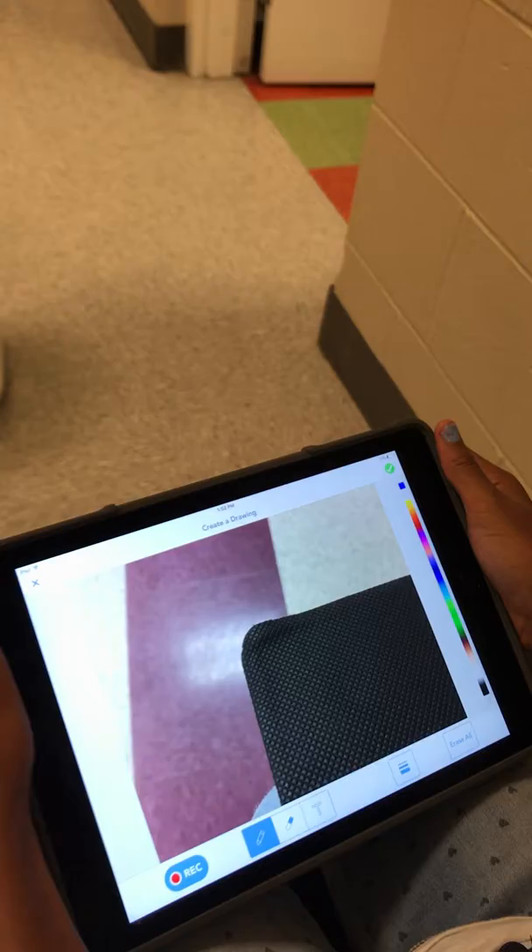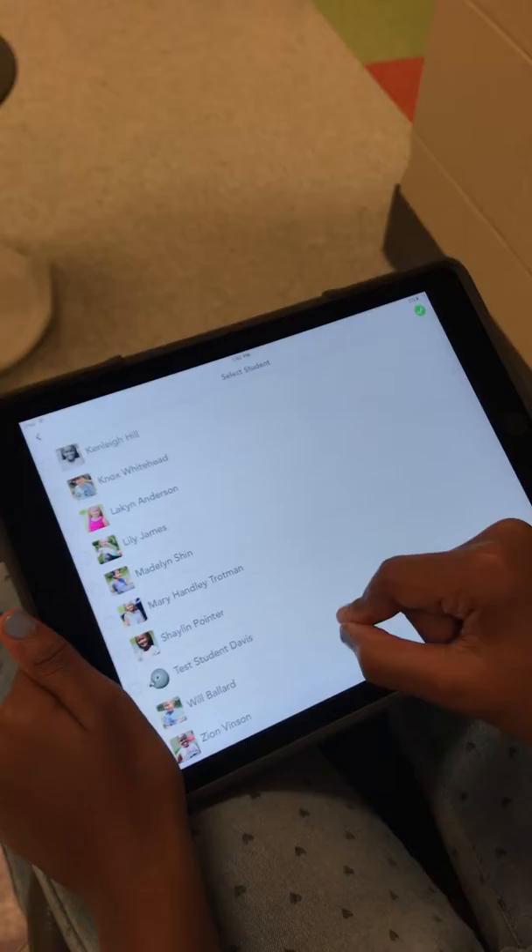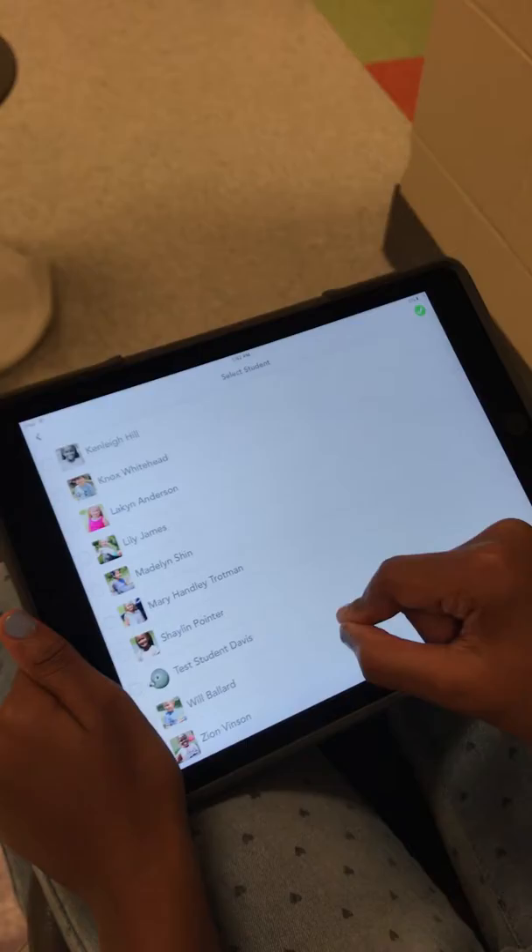That's it. And how do you post it to your journal? Just click the check mark, and just find your name, and you click on your name. Then you press the check mark again, and then it will go there.